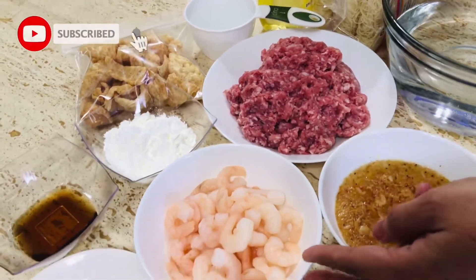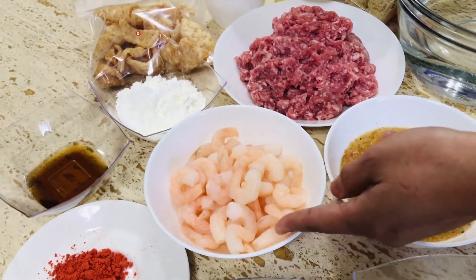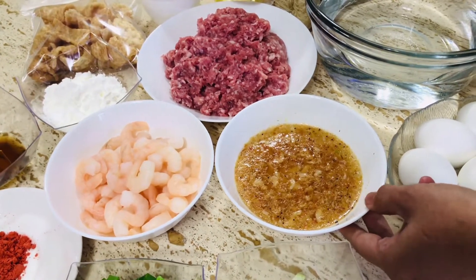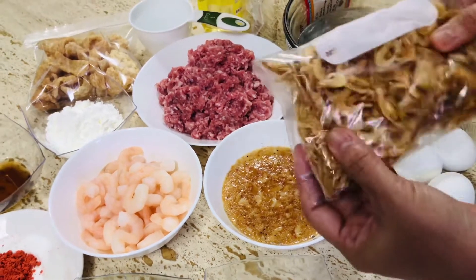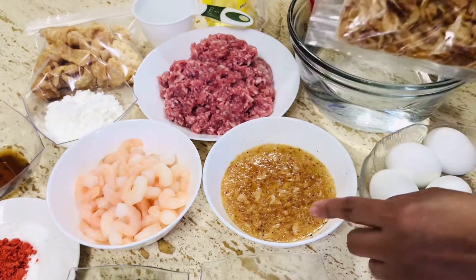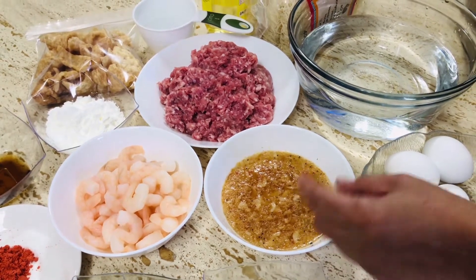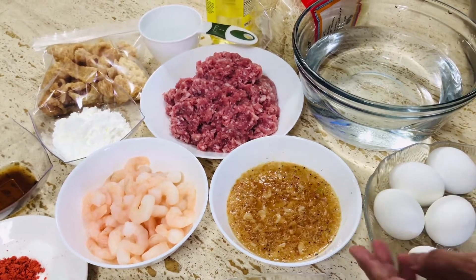Mga 1 quarter kilo na hipon — nabalatan na at naluto na rin. Gagamitan din natin ng alternate sa tinapa; kung wala pong tinapa, ito pong hipon na tuyo na ganito. Yan ang gagawin nating pang-palasa sa ating palabok — mga 3 kutsara, at binabad ko siya sa 1 cup of water.